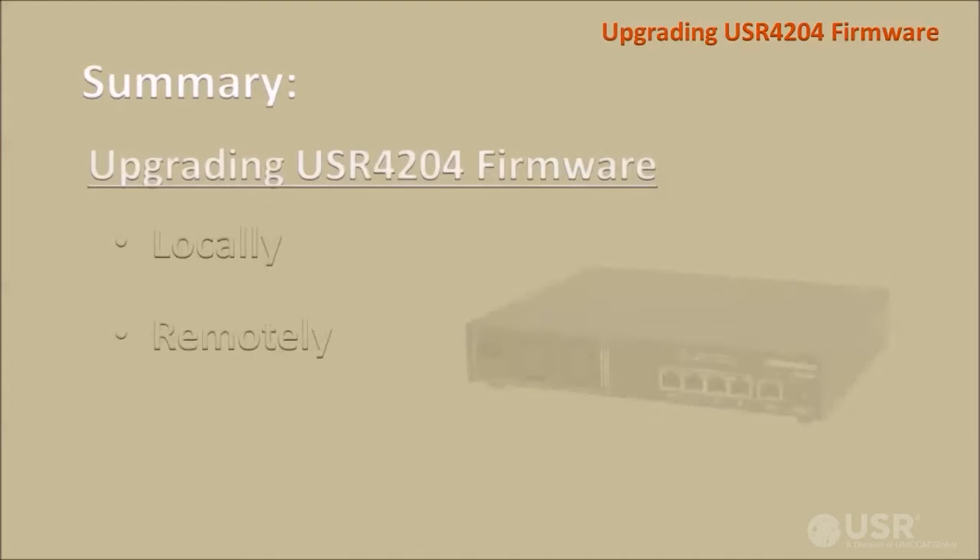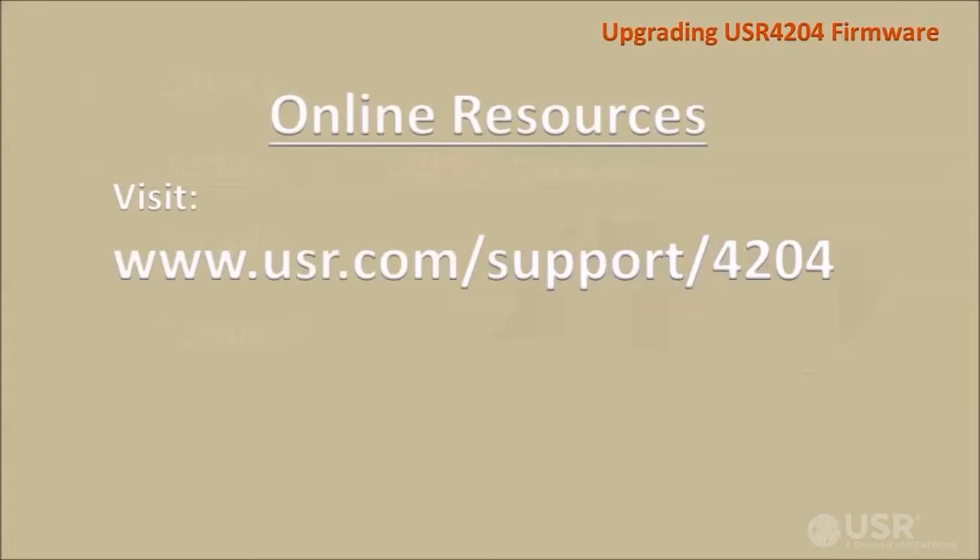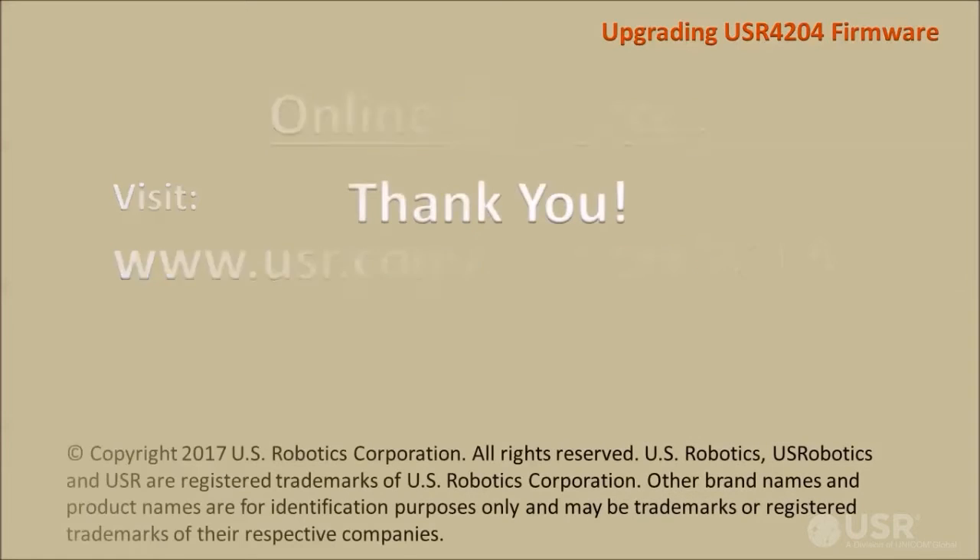In this video, I have explained and demonstrated how to upgrade USR4204 firmware, locally or remotely. For more details about any USR4204 commands, see the command reference chapter in the USR4204 user guide, which can be downloaded from the USR support page. I hope this video was helpful for understanding how to upgrade USR4204 firmware. Thank you for watching, and thank you for choosing USR.